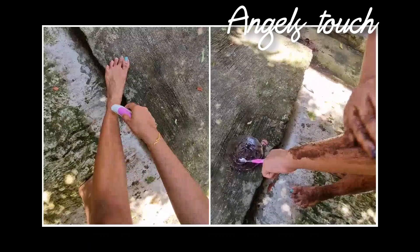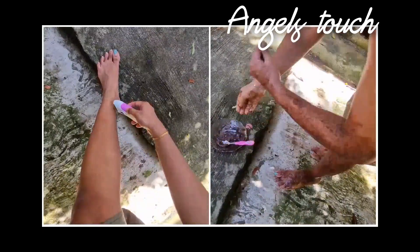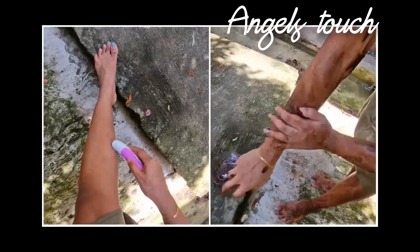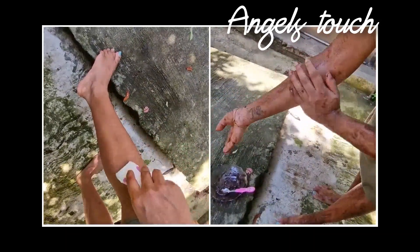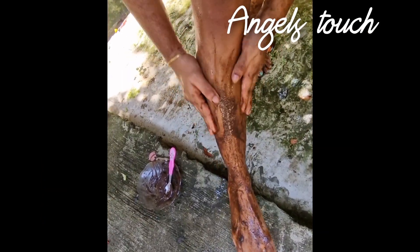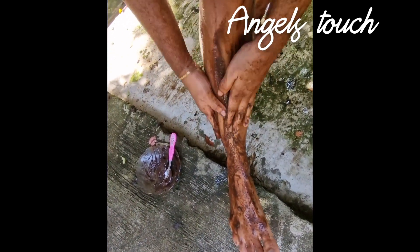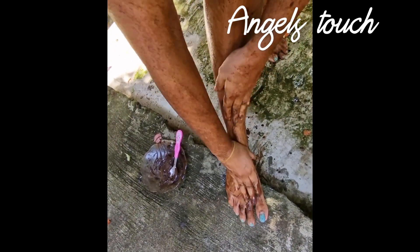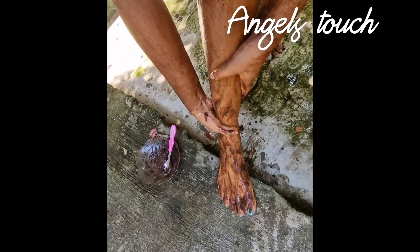You can also apply the scrub. [Non-English: describing scrub application method and technique]